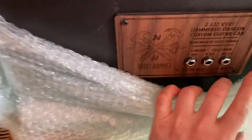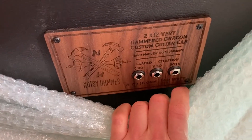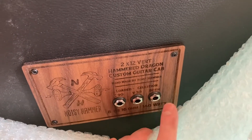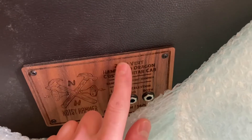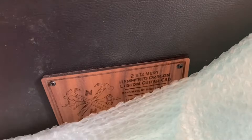Wow, look at that badge — I think it was walnut, as requested. So we've got the C90 and the V30. I requested a speaker cabinet combination so I can have two different speakers, and they called it the Hammered Dragon — which wasn't my idea, but it made me laugh.